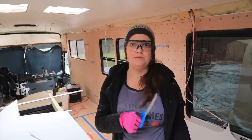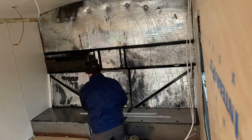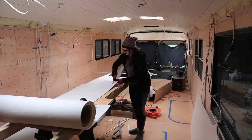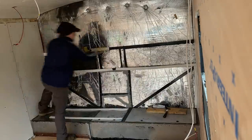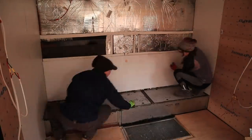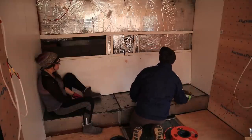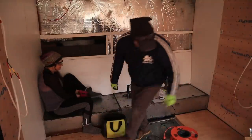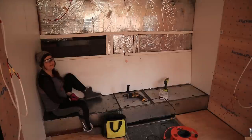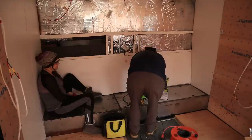We're cutting little strips of Ceratex to put along the metal beams on the back as our thermal break. This seems so hard today and it's not that hard — it's just that we're exhausted. Let's hope this works.